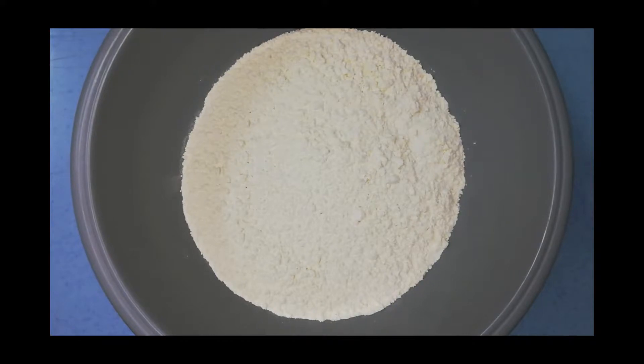First, we will have to pour the flour in a container, just like this. And then, we will have to pour the oil into the flour.